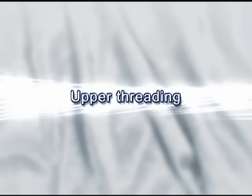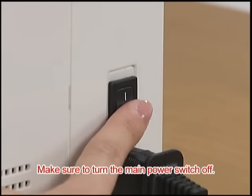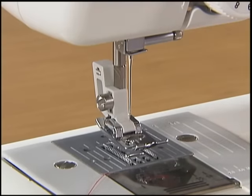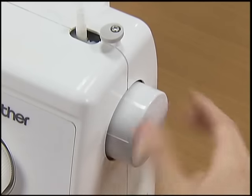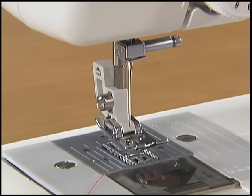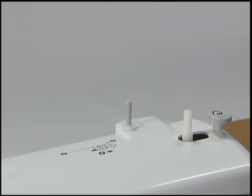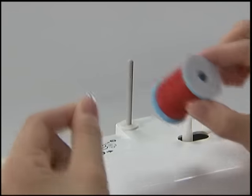Now let's take a look at how to pass the upper thread of your machine. Ensure that the main power switch is off and the presser foot lever is raised. Raise the needle by turning the hand wheel toward you. Pull up the spool pin fully and insert the spool of thread for the upper thread so that the end of the thread comes out toward you.